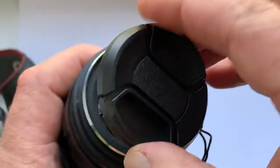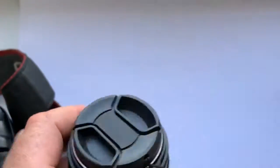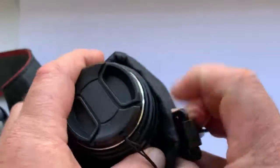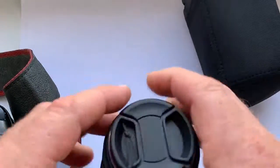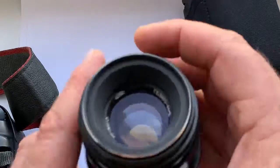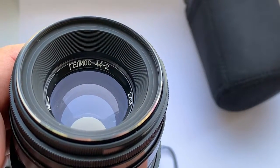Included with the lens: front cap, rear cap, and the soft case. Thank you for your attention.